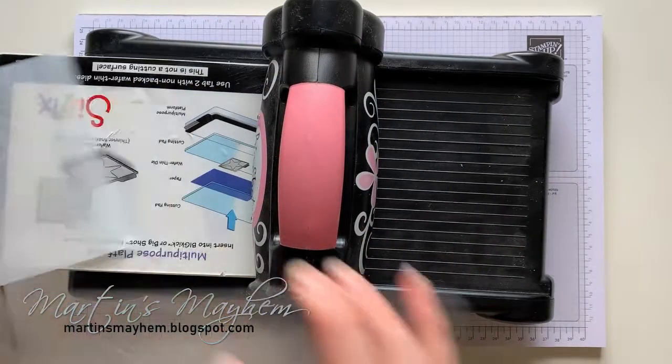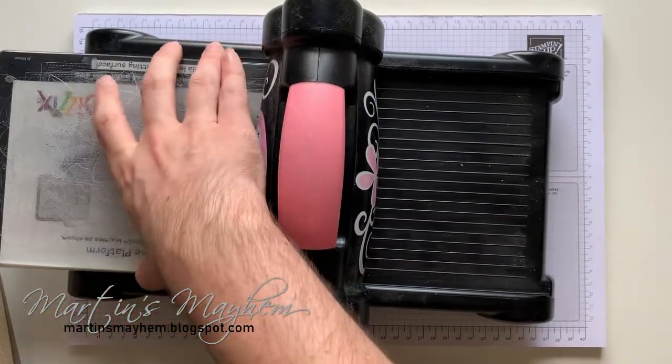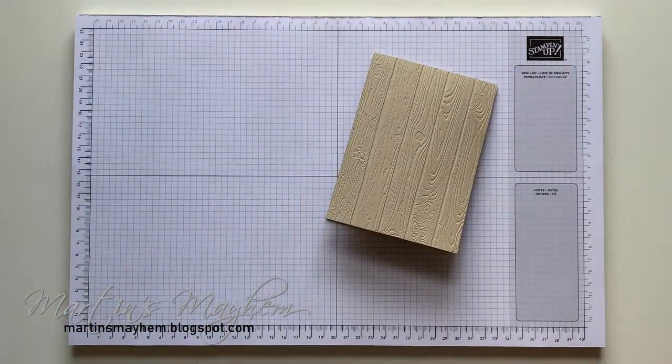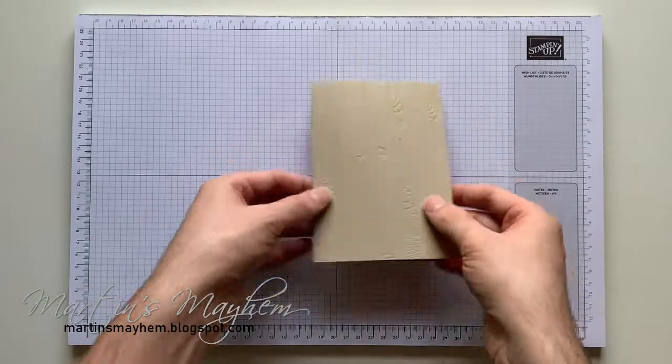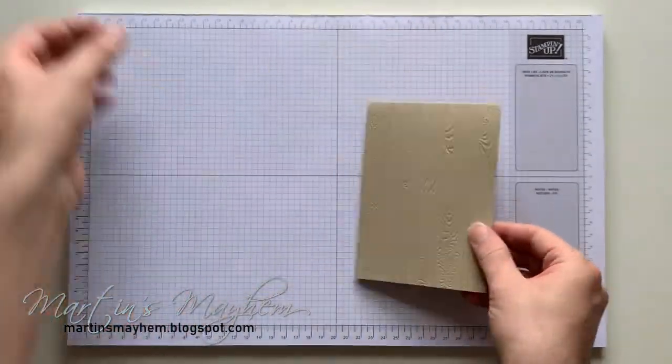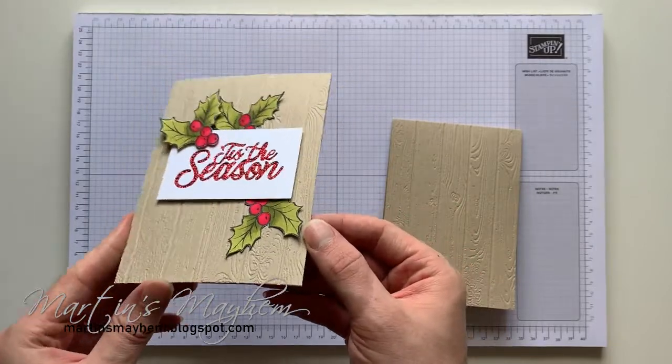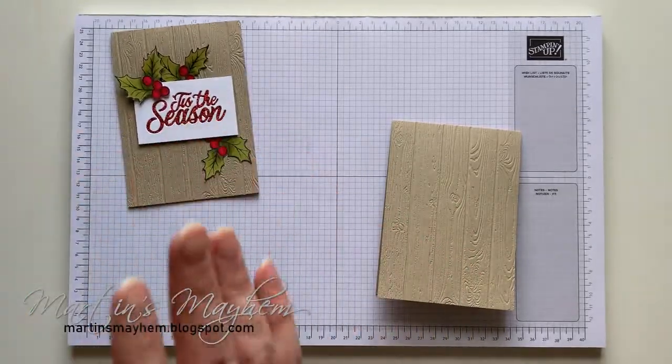It's an amazing embossing folder — you just get so much detail from it. Just look at that. Imagine this card without that background. It's amazing.